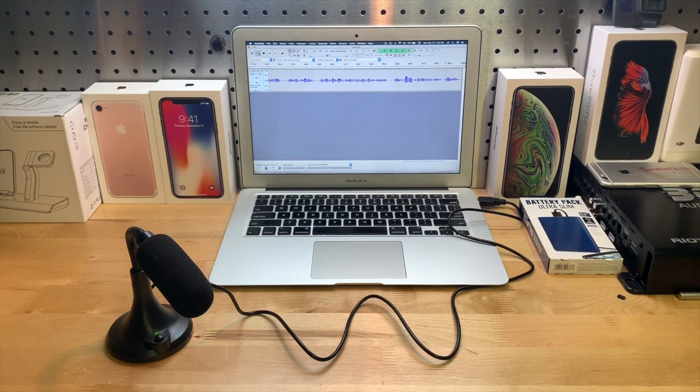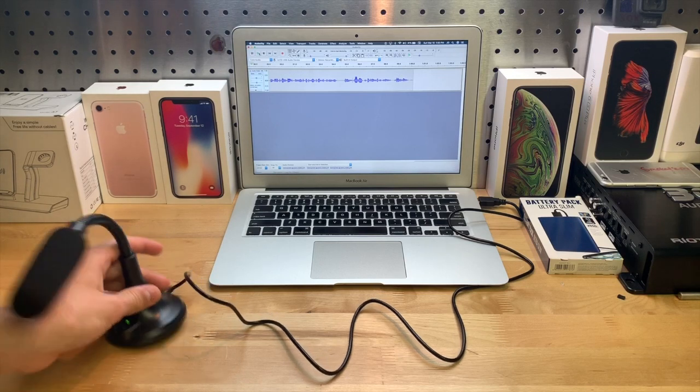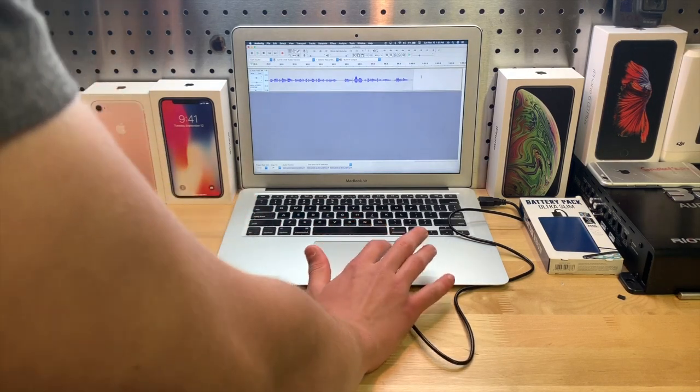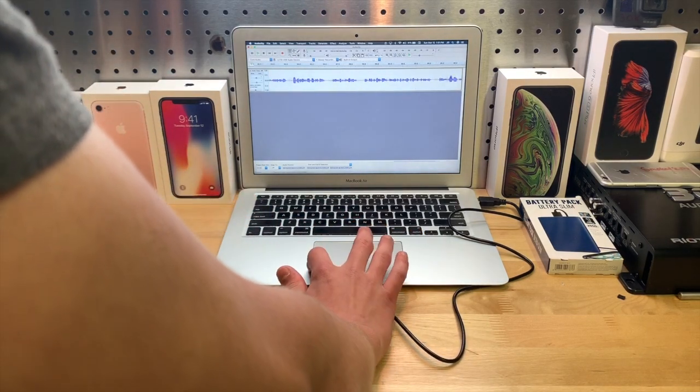Let's go ahead and stop the recording and see how this sounds. It did sound pretty decent. Now I want to show you guys this crackling sound I'm talking about, so let's delete the Audacity recording.